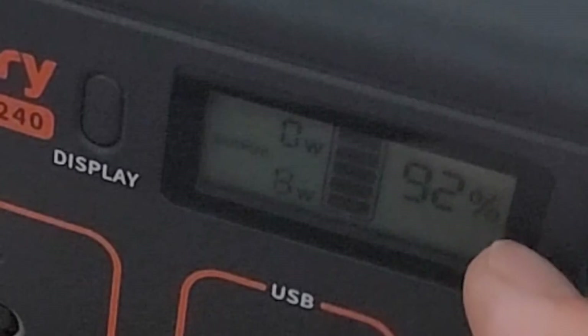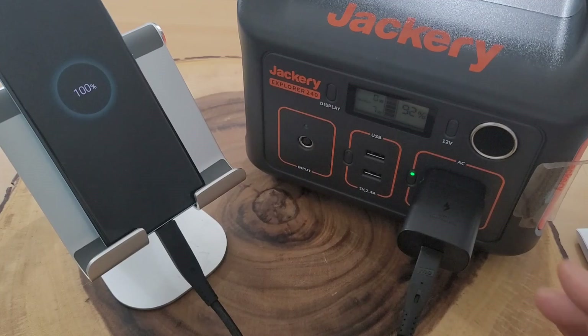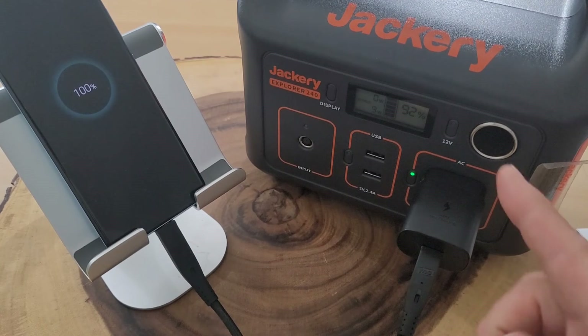We hit 100 percent! It took about 80 total minutes to charge the phone from zero to 100. The Jackery Explorer 240 now has 92 percent battery left, meaning it used 8 percent. If you do the math, you get roughly 12 full phone charges — assuming the battery drains the same way each time. That's pretty cool.